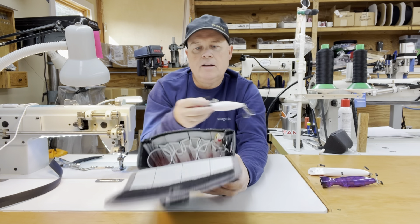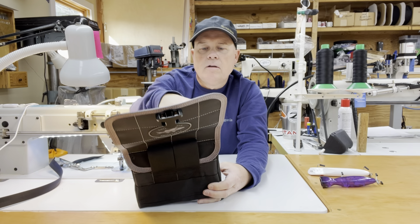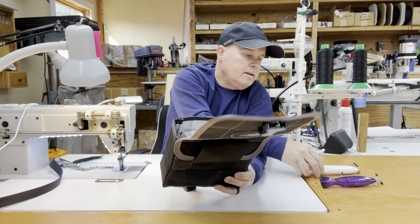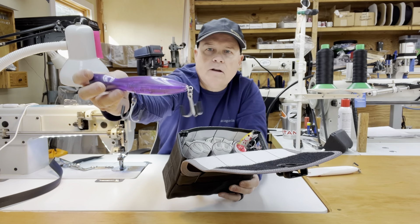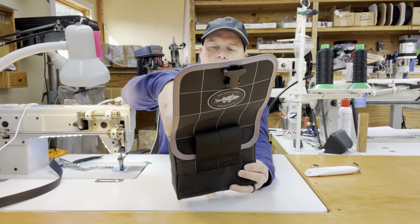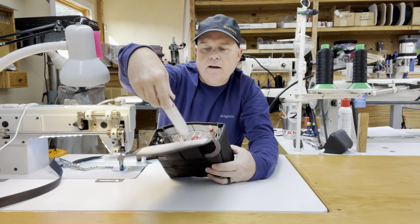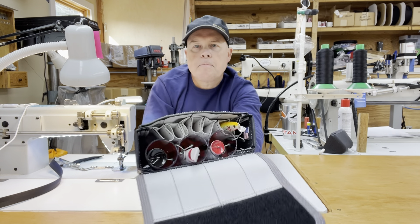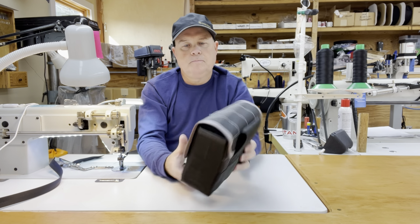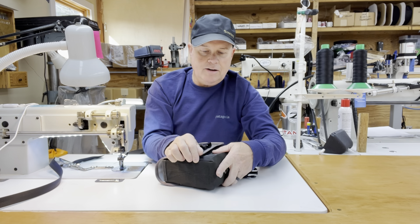I'll show you some other lures that this will fit. Here's a small SuperStrike Little Neck Popper — fits right in there, no problem. You can see it fits perfect. And here's the larger SuperStrike popper — no problem on the fit there either. And then the slightly larger SuperStrike darter — that'll fit in there too. Let's close the lid so you can see how they all fit in there.